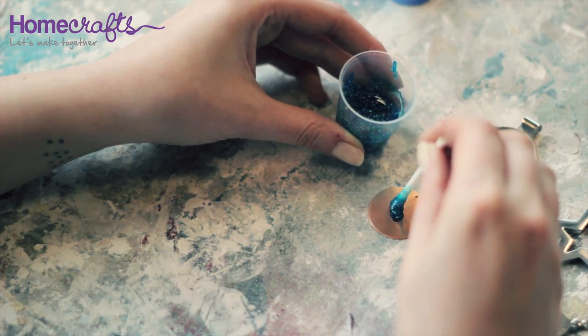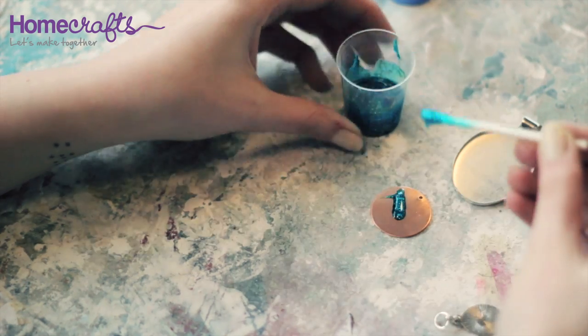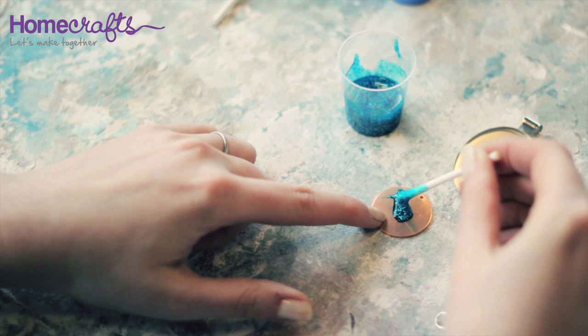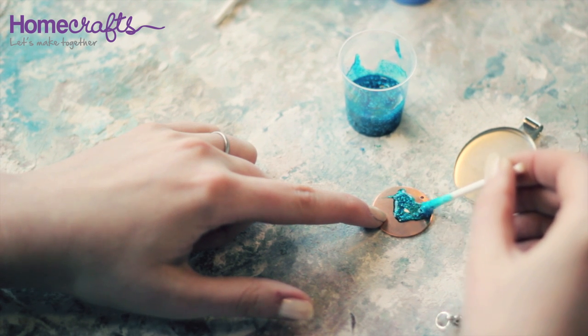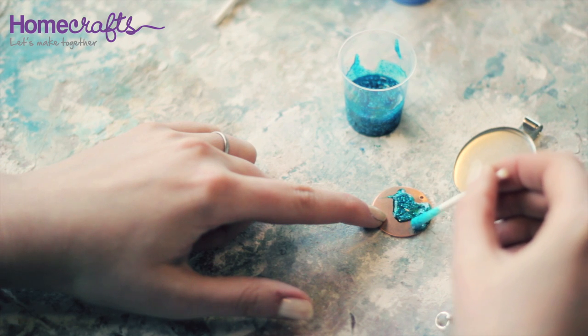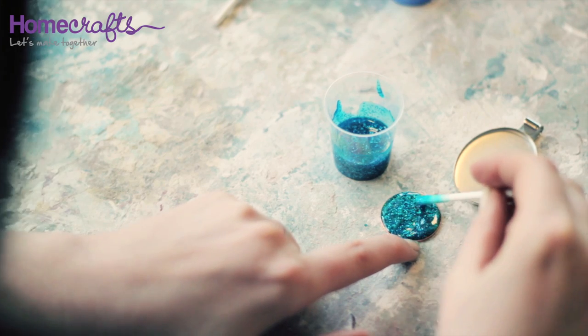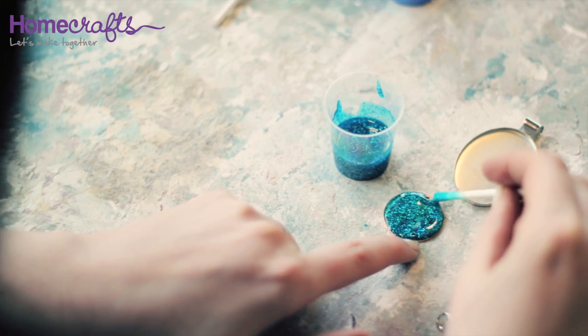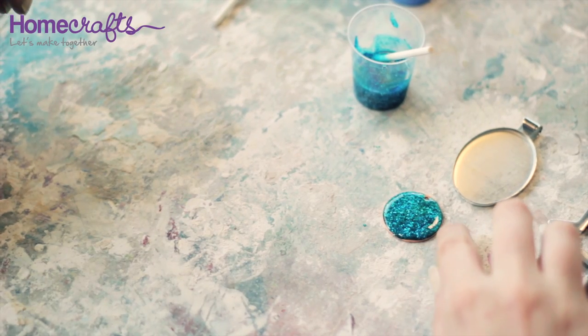If you are covering a blank that doesn't have raised edges, use your mixing stick to dab the cold enamel onto the surface. You can use the mixing stick to push it right out to the edges. Once the surface is covered, set it aside to dry.